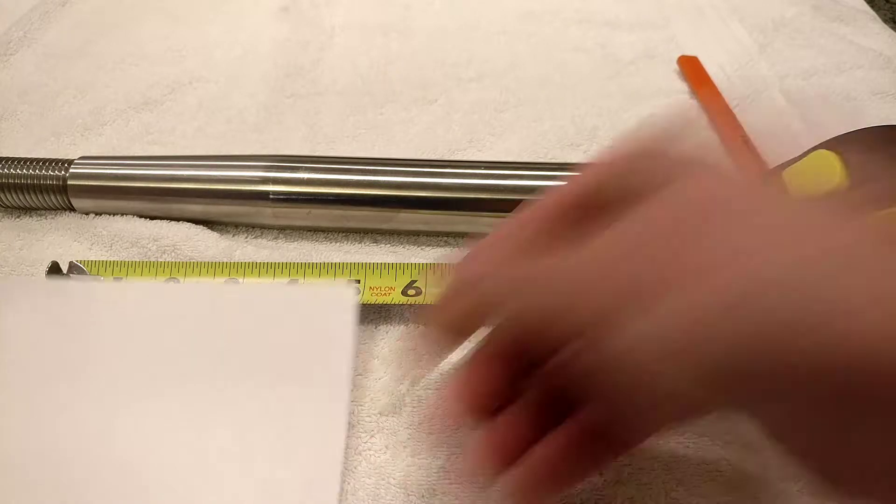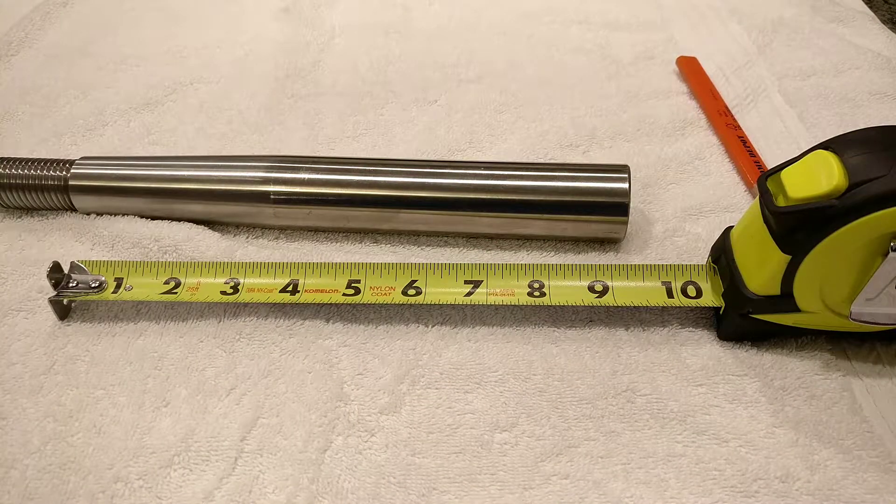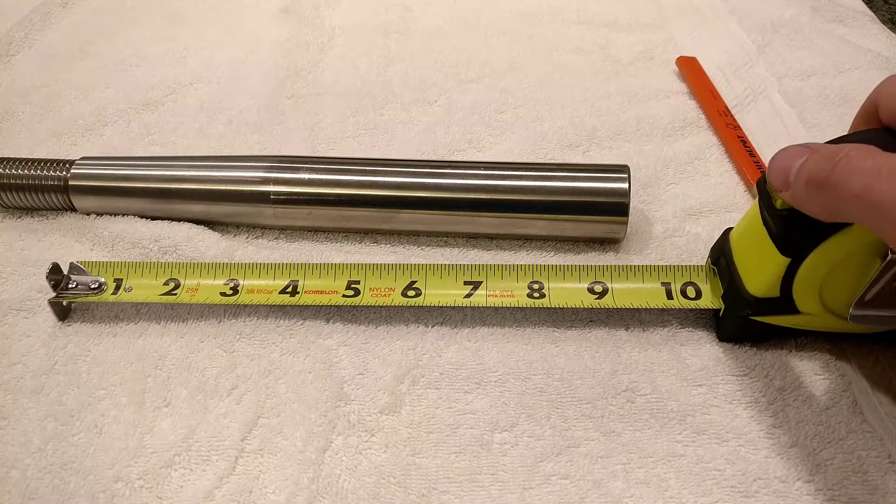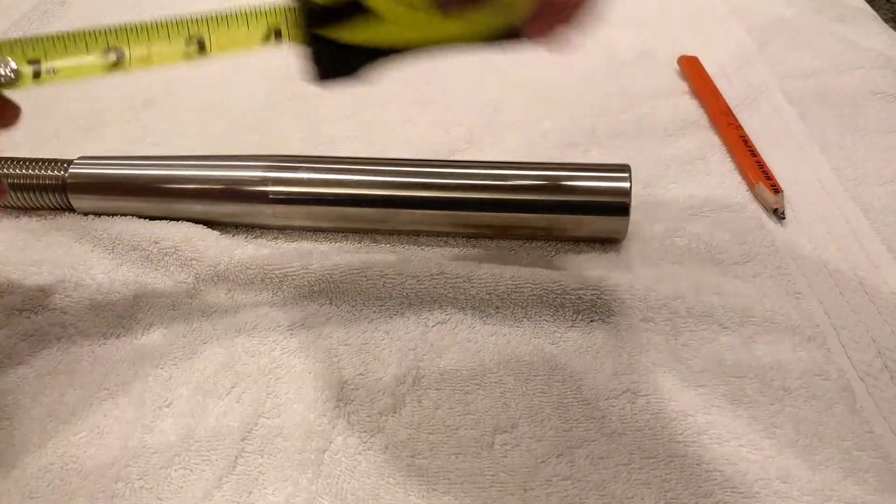What I'm getting is four and five-sixteenths, which in decimal is 4.3125. We'll take that number and divide it by pi, which is 3.1416. That gives us 1.373, which is really close to 1.375 — the closest standard shaft diameter that we have. So we're pretty confident that's what it is, and that's all there is to it.